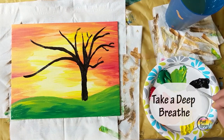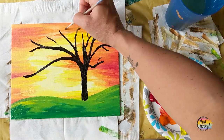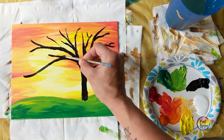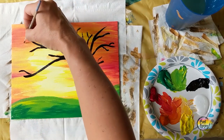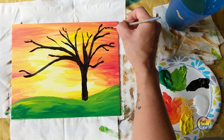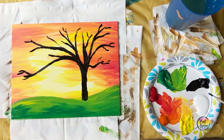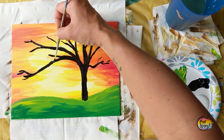Remember to breathe — holding your breath will actually make your hand a little bit shakier. If it helps, exhale as you touch the canvas with your brush. I'm proud of you for taking time out of your day to paint — it takes a lot of courage to paint at home. Just the fact that you showed up and you're willing to go through the steps makes you already successful. The more that you paint, the easier it gets. Don't let this be your only painting of the month — paint on a regular basis. Our lives are not getting any less stressful, so find your creative outlets.